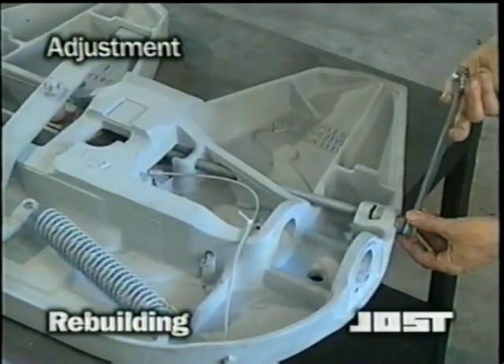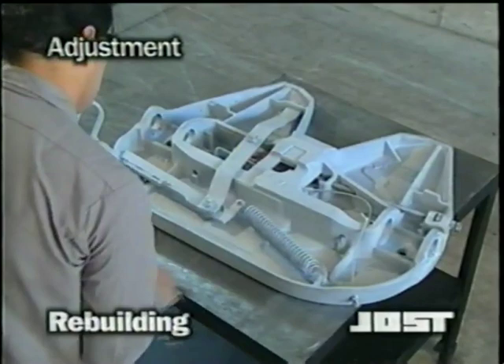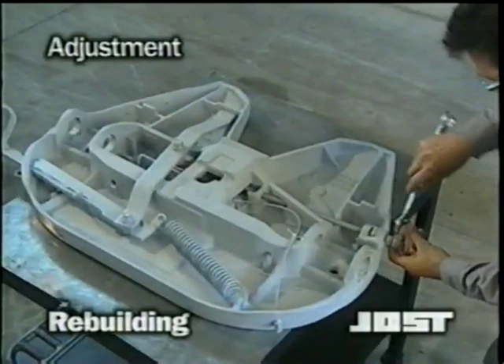Check this adjustment by locking and unlocking the fifth wheel several times. You should use only a kingpin table or a lock tester — do not use any other device. If the fifth wheel locks and unlocks easily each time, the rebuild procedure is complete. If it is too tight, loosen the jam nut, turn the adjustment screw clockwise one full turn, and reset the jam nut.